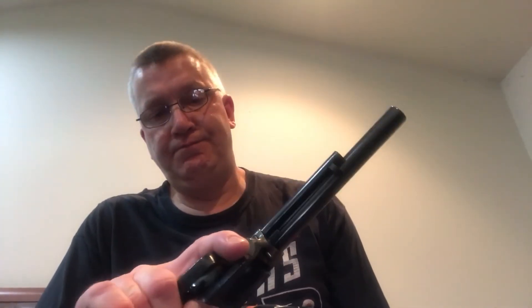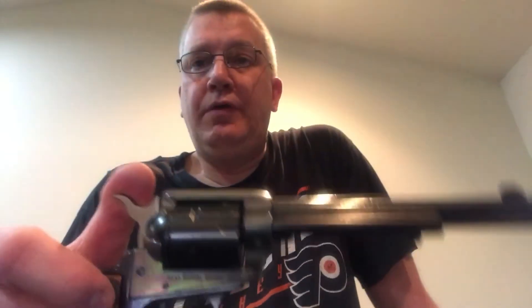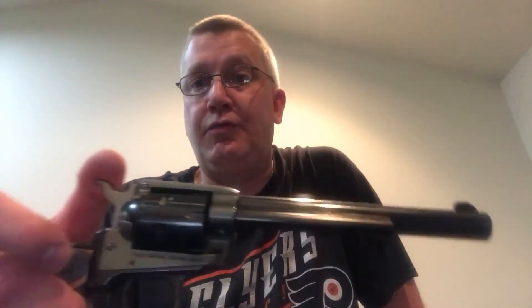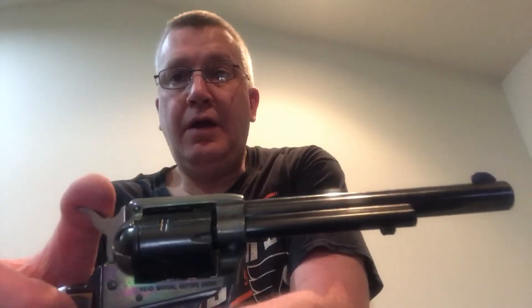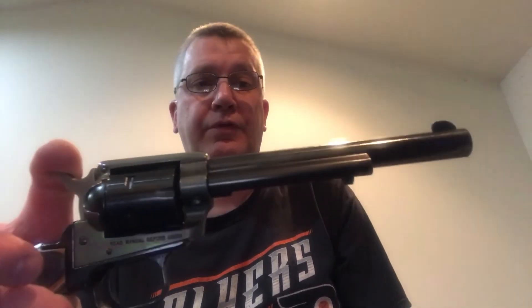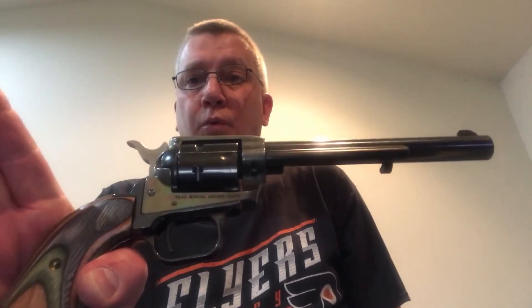It is a very full-feeling gun. So if you're in the market for a single action army and you don't have the $500, $600, $700 to put out for a Ruger, or $800, $900, $1,000 for a Colt, take a look at the Heritage Manufacturing Incorporated Rough Rider. They also make this in a .45 long Colt and a .357, so there are some bigger calibers available. Give this firearm a look — it is well worth the price and you will not be disappointed.